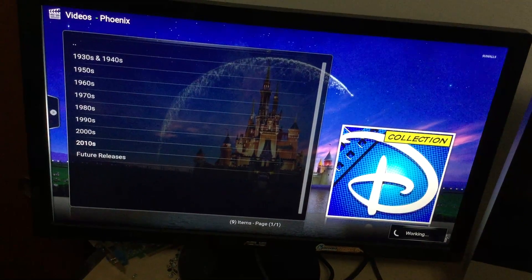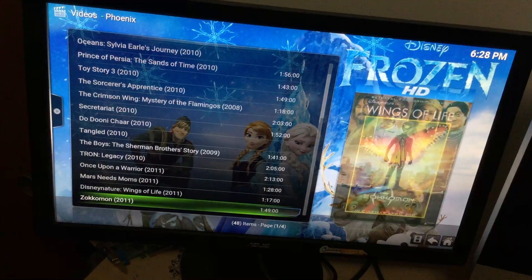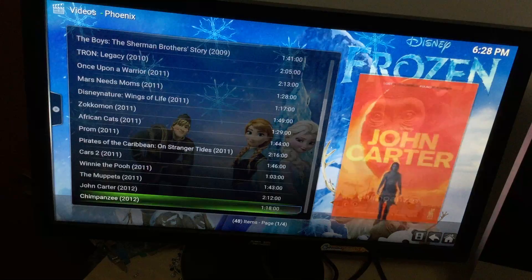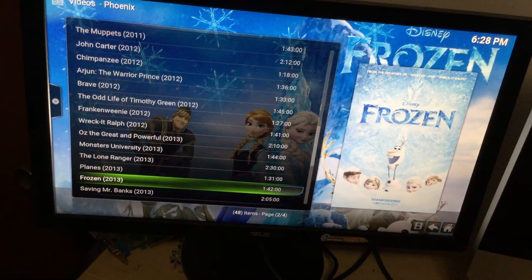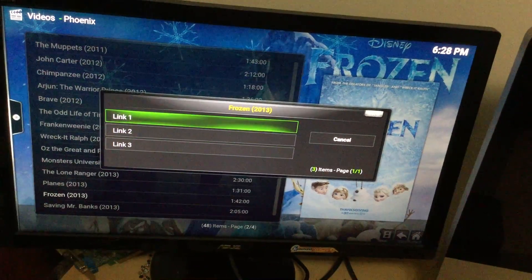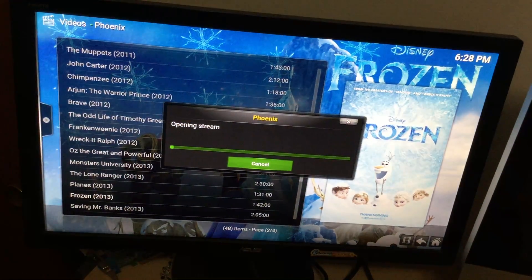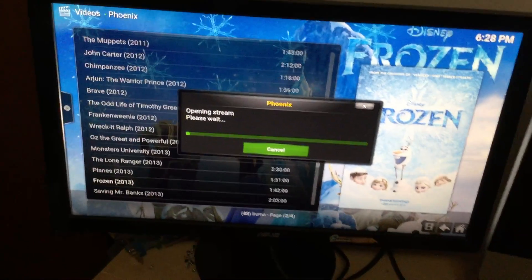Go back and down to the 2010s — there are a lot of movies there. Frozen is a popular one so let's try that. Simply hit your middle button to select it and you get multiple links — they all play the same movie. Go to link one, hit OK, and you give it time to load. This is where your internet speed matters — the faster the internet, the faster this loads. And there's your movie starting to play — it's a 720p copy so that's high definition.